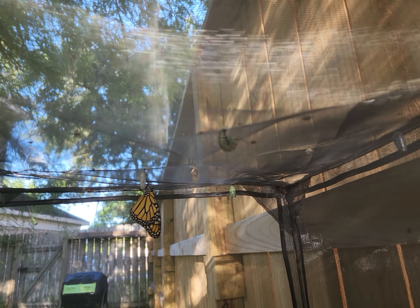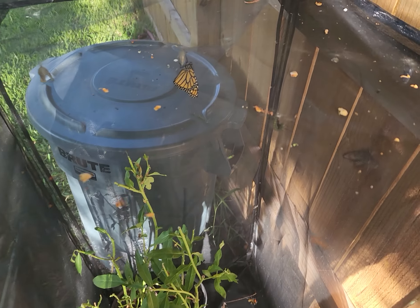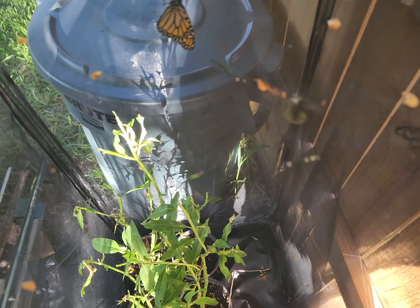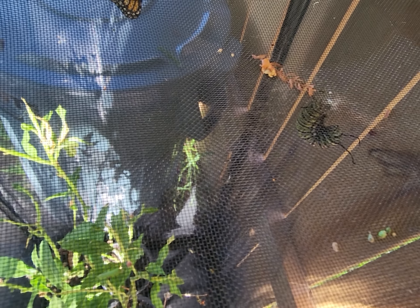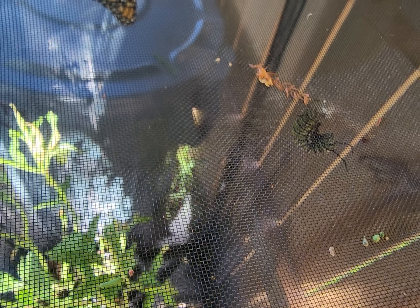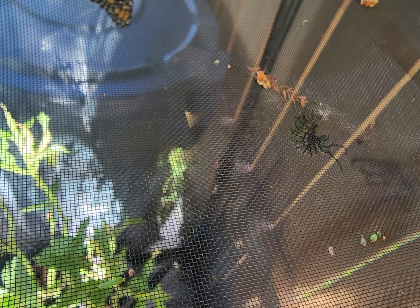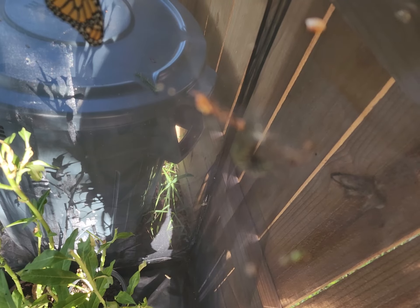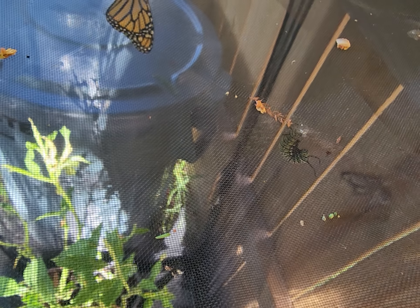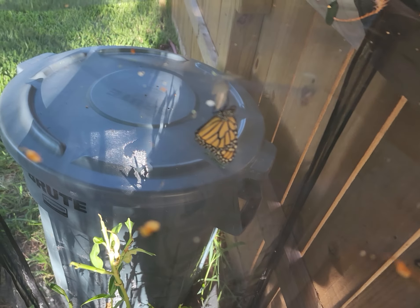They create a silk little button — they actually spin it. There's the caterpillar, and you can see the white silk that it's hanging from. It will actually shed its outer skin and emerge as a chrysalis.